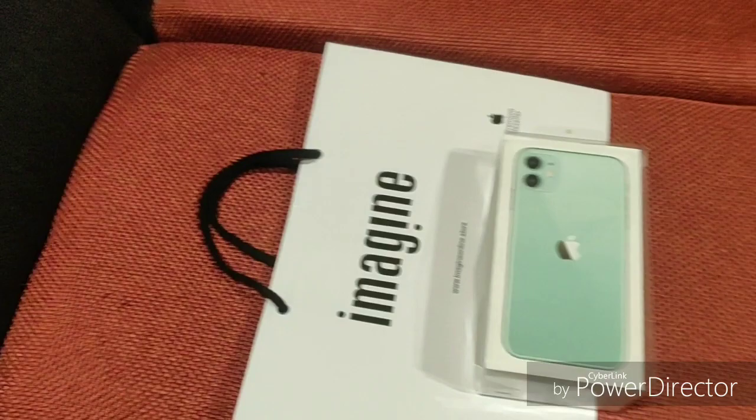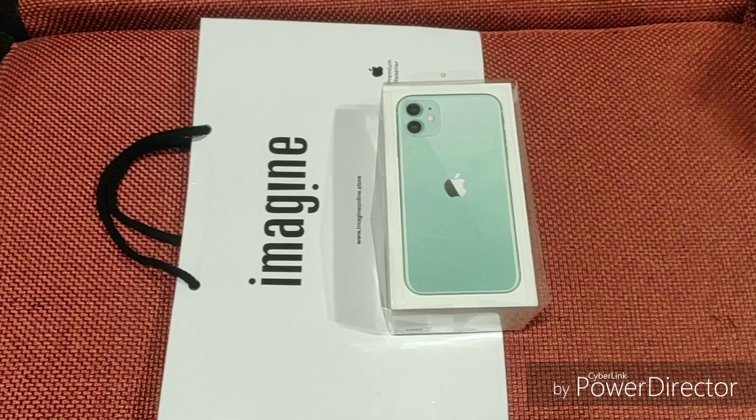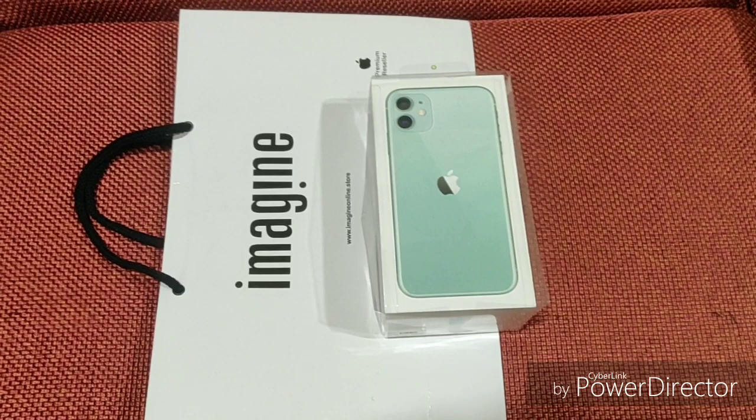Welcome viewers! Today we will see the unboxing of the iPhone 11. We have a green color. In the showroom, we said that this is a very preferred color.